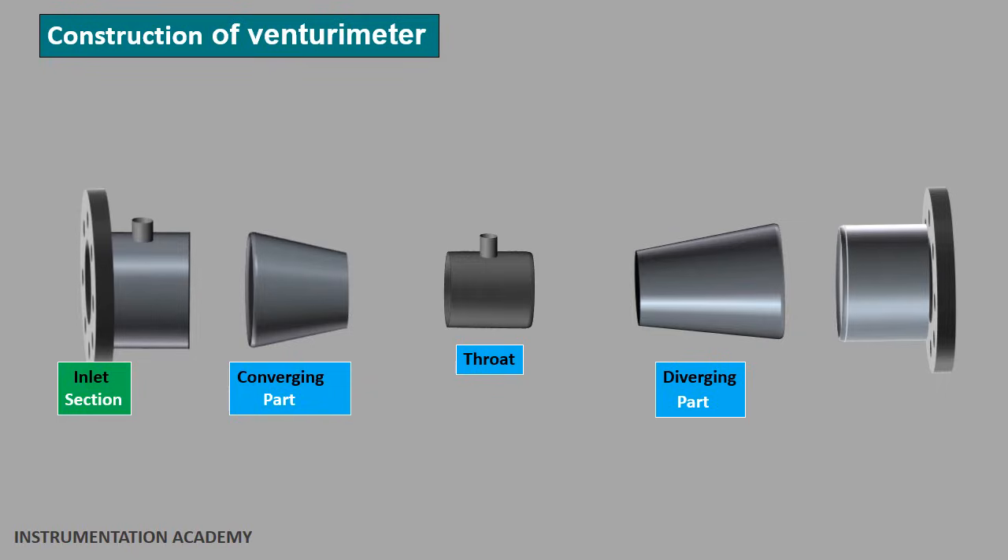The second part is the cylindrical throat. It is the middle part of the venturimeter through which the fluid passes after converging in the converging part. Generally, the diameter of the throat is half the diameter of the pipe. The diameter of the throat remains the same throughout its length. One end of the throat is connected to the converging part and the other end is connected to the diverging part.